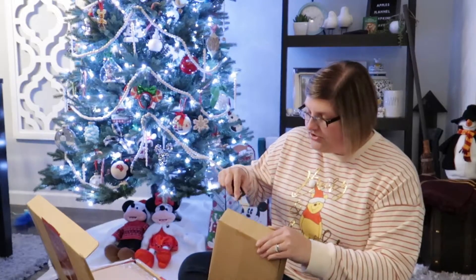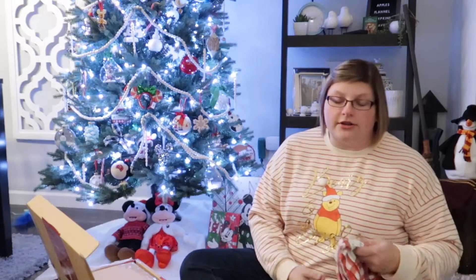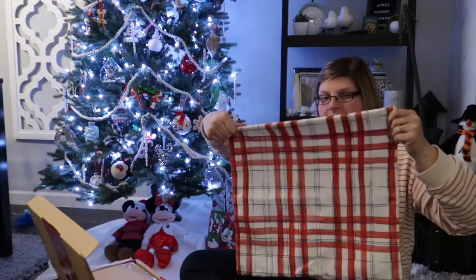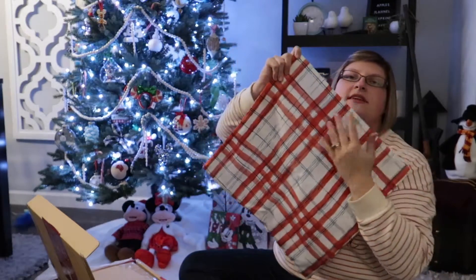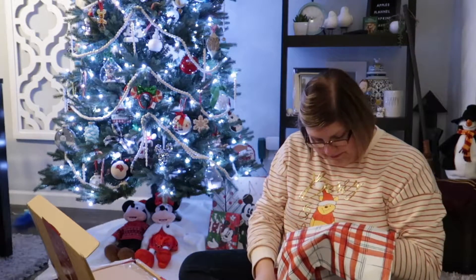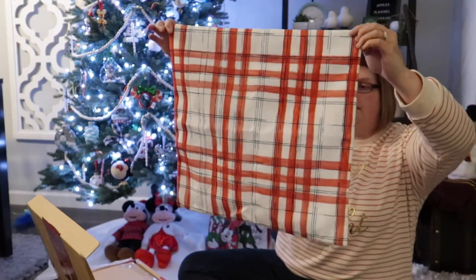Full disclosure — I already know what's in here because I'm one of those people that just cannot help themselves. As soon as the spoilers come out, I have to look at them. But there's still excitement in actually receiving your box and seeing what's in it, because when you see it in person it's a whole different experience than seeing it online. So the first thing is a pillow cover. I'm pretty happy with the quality on this one. It feels a little nicer than the fall pillow covers were. It's a red and a bluish green — it would probably pass for green before it would pass for blue. Super cute.